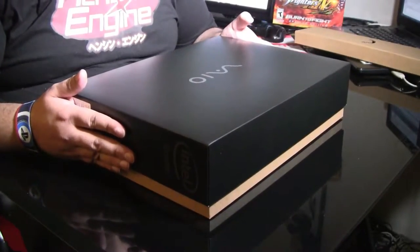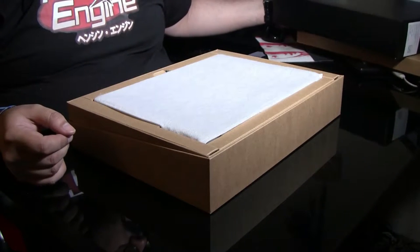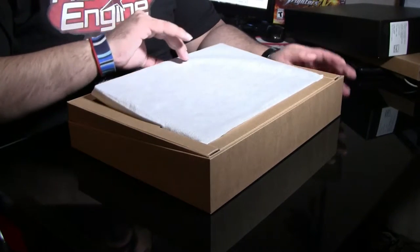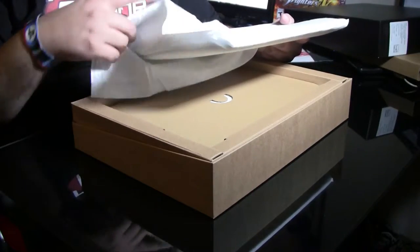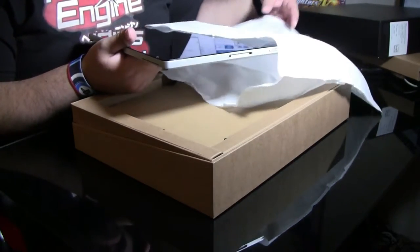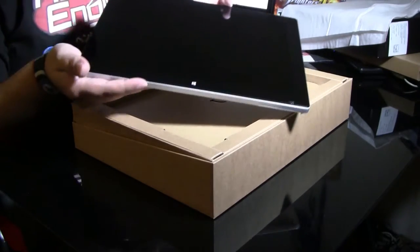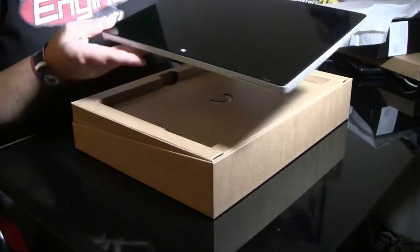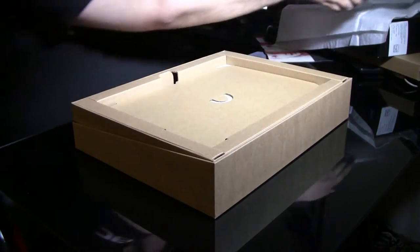I've owned in the past two Sony VAIO computers — a laptop in the early 2000s and then a Sony VAIO netbook later on — and I really loved it, it worked great. So far the packaging is really, really nice. Here's what the laptop or the tablet looks like. It's actually really sleek, very nice — and I just got my fingerprints all over it.